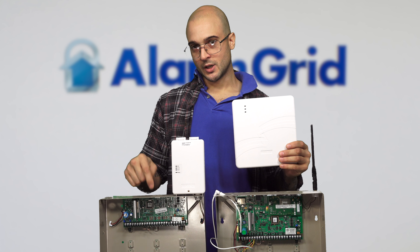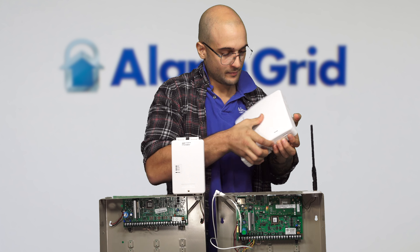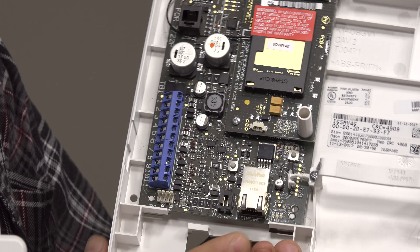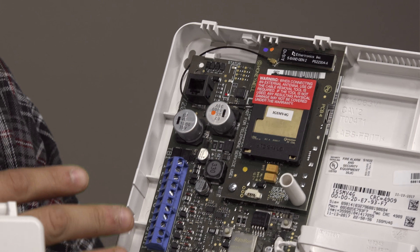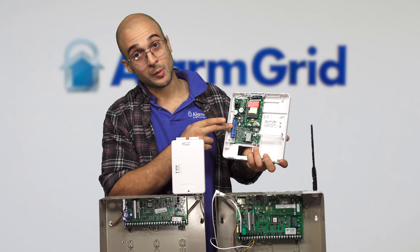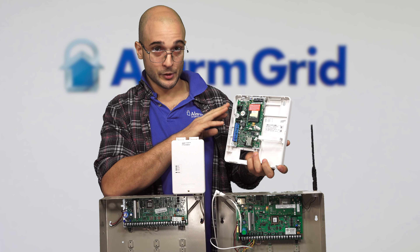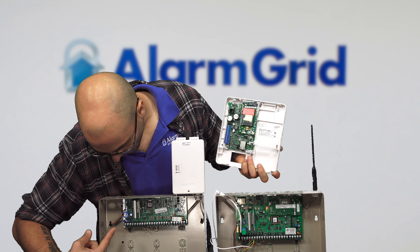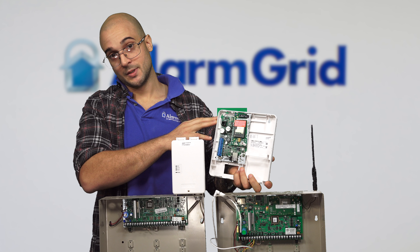The communicator we recommend to use on this system is called the IGSM-V4G. If we open it up, we'll see that on the board itself, we have an RJ45 jack where you can plug into a wired Ethernet network, and we have our cellular communicator. This does give the system dual-path communication, just like our 21IP, and it connects with a four-wire connection from the terminal blocks. This communicator ships with a transformer you can use standalone to power the device, or you can swap the transformer on the Vista panel and wire it in parallel with the Vista panel's AC lugs, so that one transformer can power both the panel and the communicator at the same time.